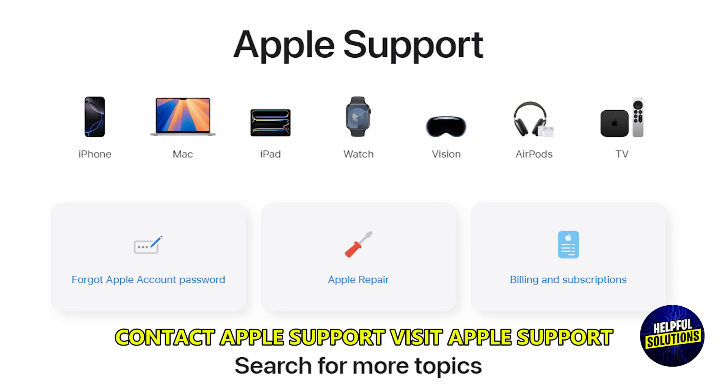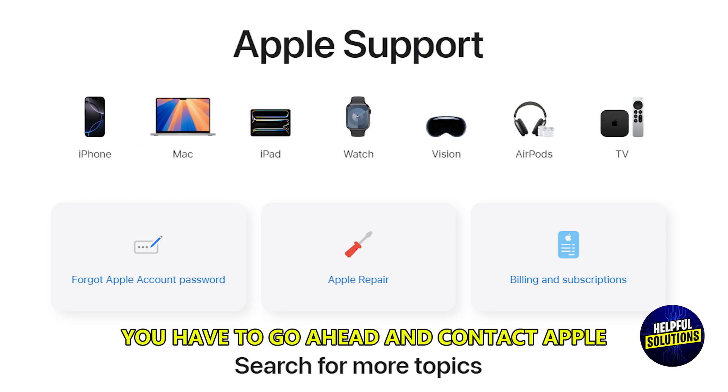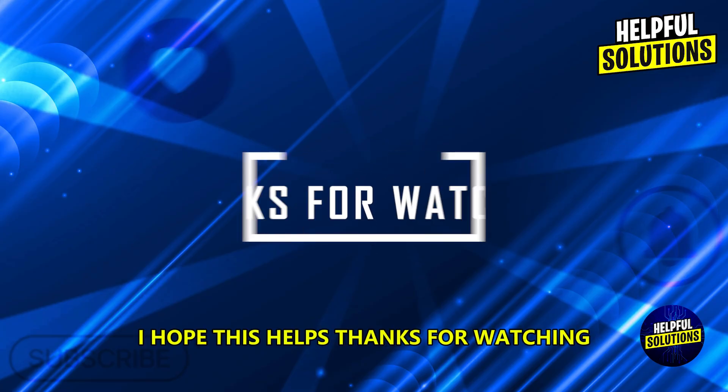Contact Apple Support. Visit Apple Support or an Apple Authorized Service Provider if none of the above steps help. I hope this helps — thanks for watching.